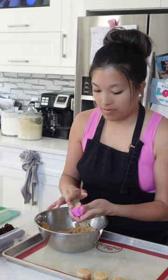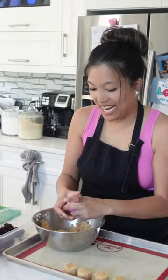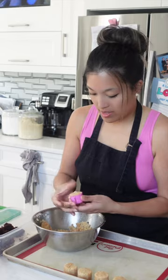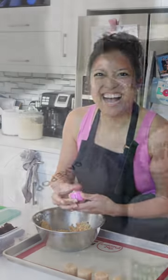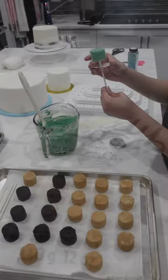Last time my friend Ollie and I did a party together, we worked on the cake pops a little bit, but then they kind of fell to the wayside and we never actually got them done. So this time we decided to make it a priority. If you've tried to make cake pops before, then you know the success of them really lies in the cake pop dough itself.